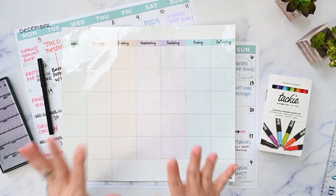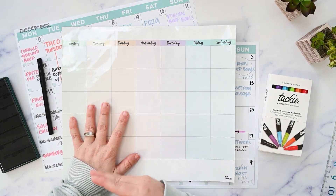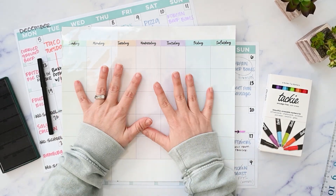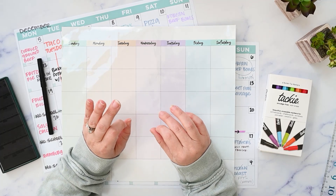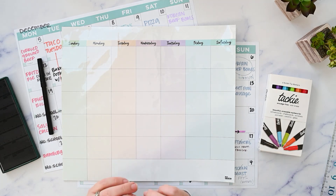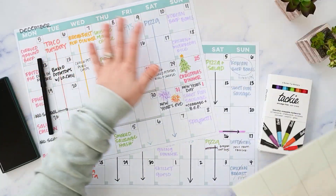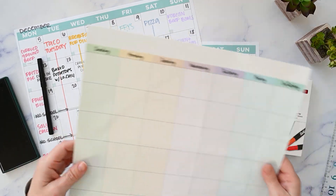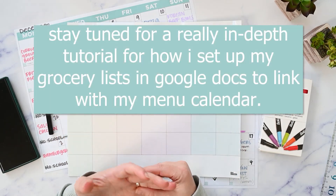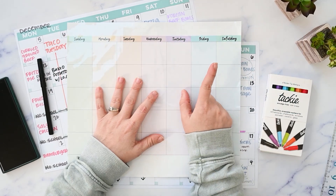I am going to link my menu planning playlist up here. That is going to walk you through how I've been planning my menu for the month, especially using Google Calendar. I have been building out my menu in Google Calendar so that I don't have to think about it anymore. I use repeating meals without repeating too much, and I also use it to link with my grocery list so I never have to write my grocery list again.